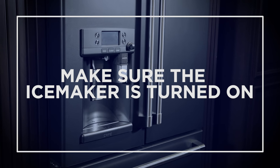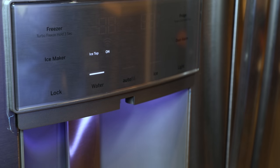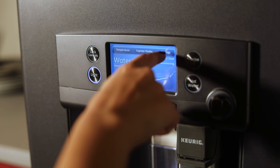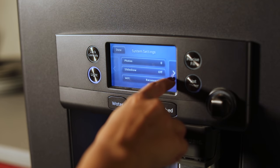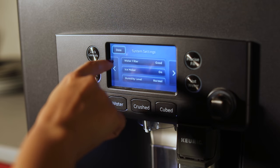First, make sure the ice maker is turned on. This adjustment can be made by a selection on the main controls display on most models. However, if you have a Café model, you must first select Settings on the touchscreen, then navigate to the second page menu and select Ice Maker to turn the unit on or off.